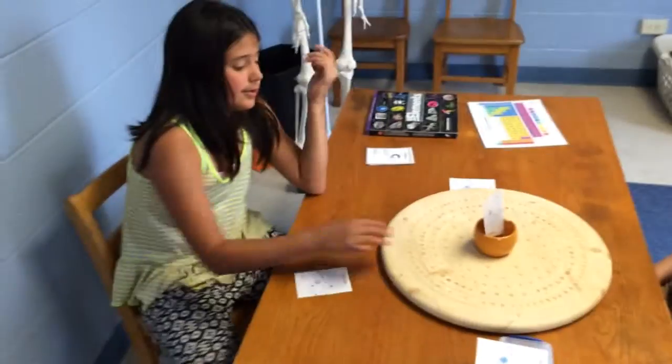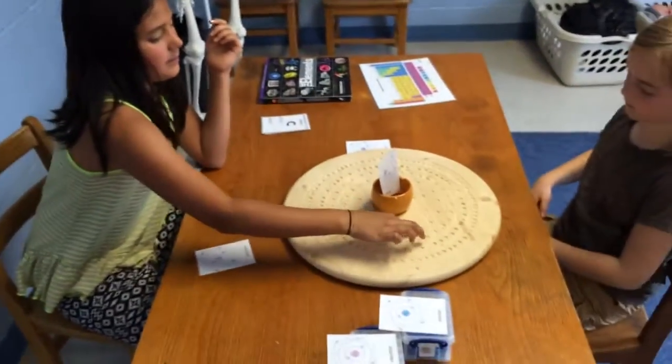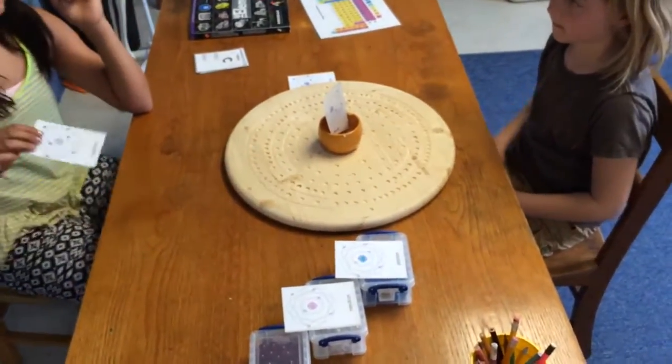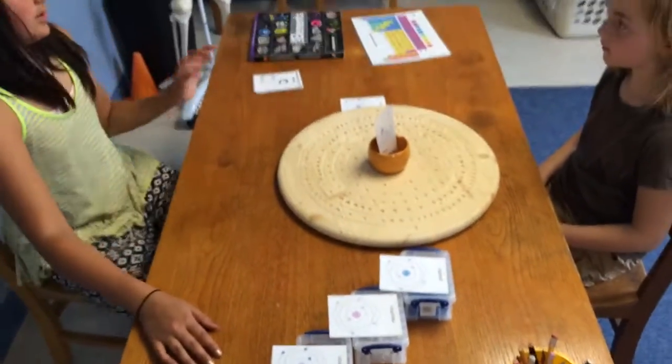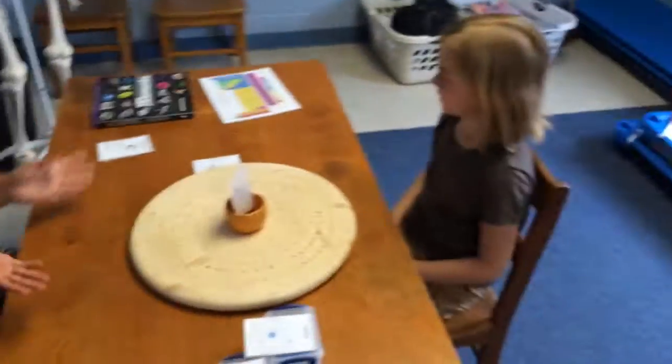On the outside of the nucleus, on these lines here, which are the electron shell, there are electrons. We're going to use these red marbles for electrons. Do you have any questions about that?